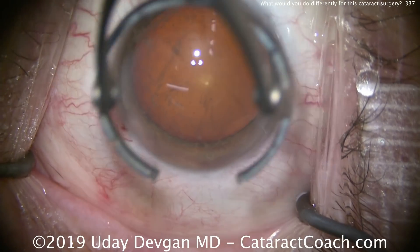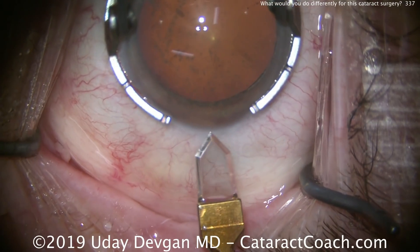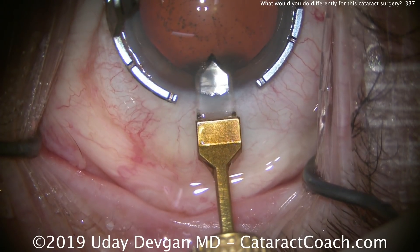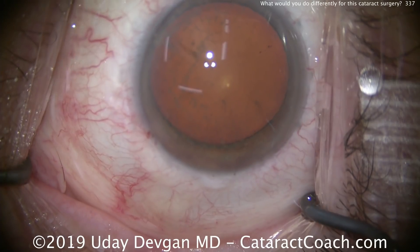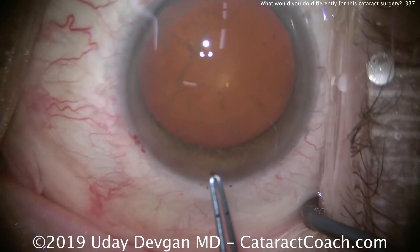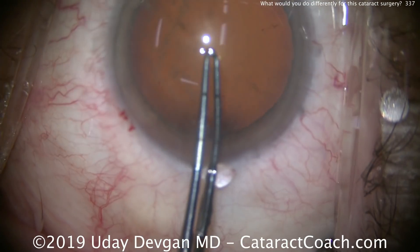But we intentionally trap some of these microscopic air bubbles against the corneal endothelium. That's going to allow us to directly visualize whether there's still dispersive viscoelastic present. We'll make our main incision here with a diamond keratome — that looks good, single plane, good tunnel length. As long as we still see those tiny bubbles there, we can be assured that there's a good protective coating of dispersive viscoelastic. There again, those are the bubbles we're looking at.